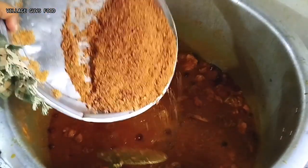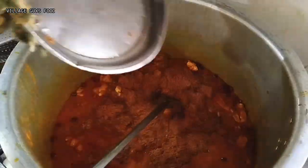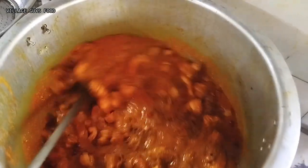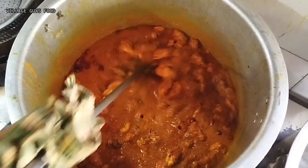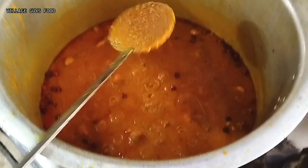This is about 1.5 kg of rice. We will make it and then add water. We will fill the water. The chicken is made and we will add the water.